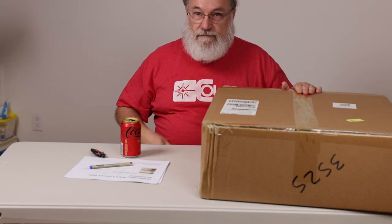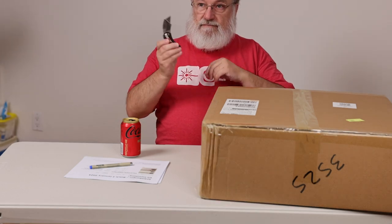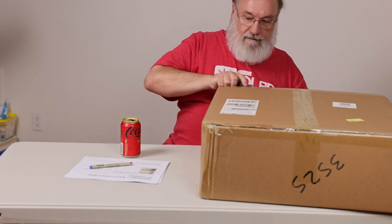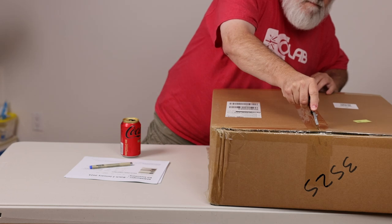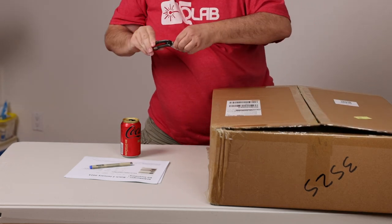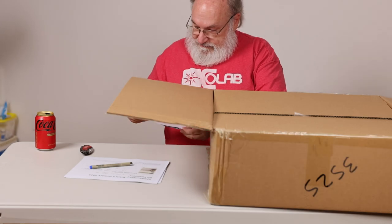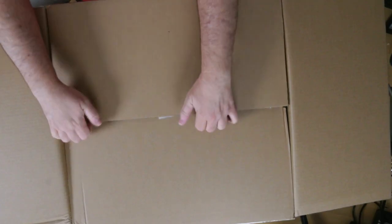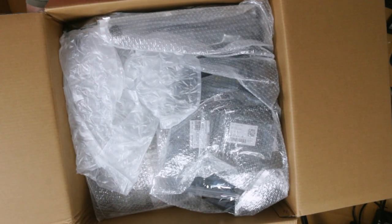I'm going to move the top box out of the way. Here we have the bottom box. Overhead camera — let's switch to that after I get the box open. Packing list, very important, poorly printed. Okay, here's a bunch of stuff, starting with packing material.